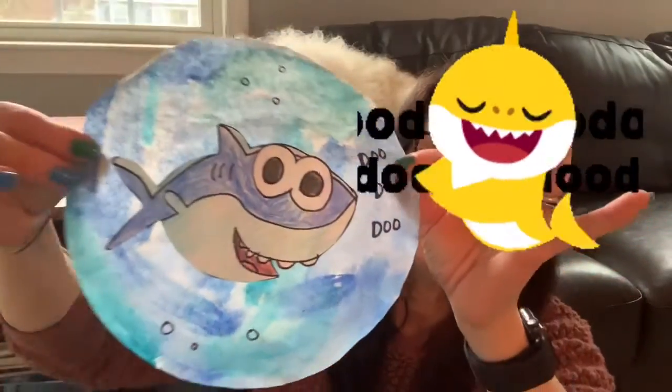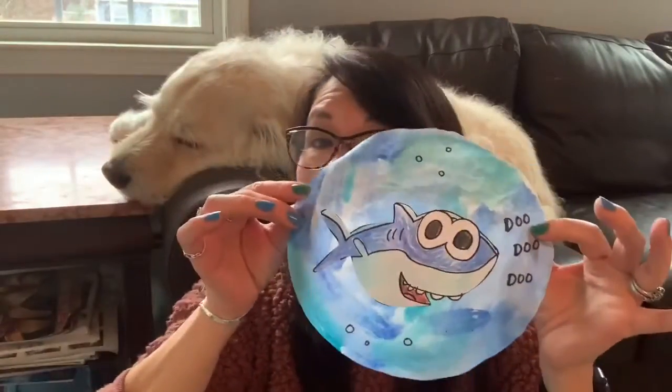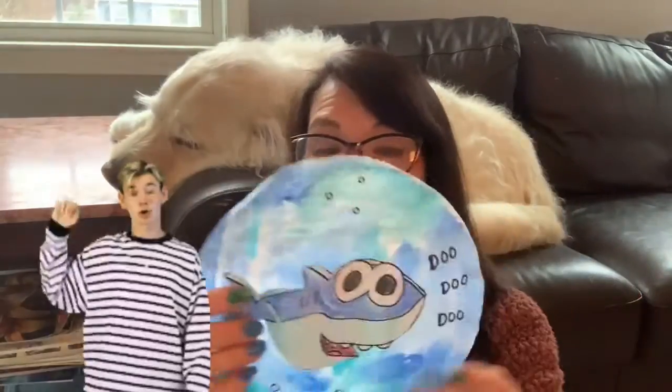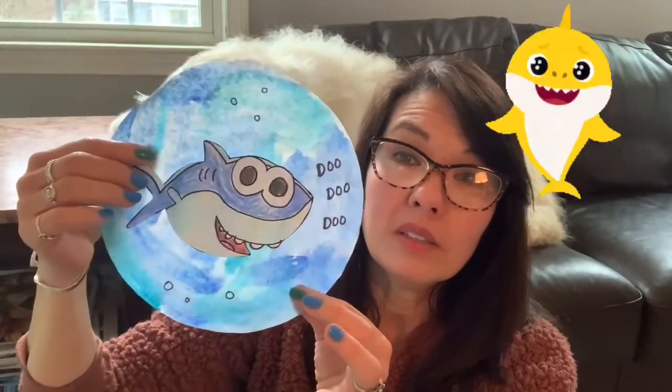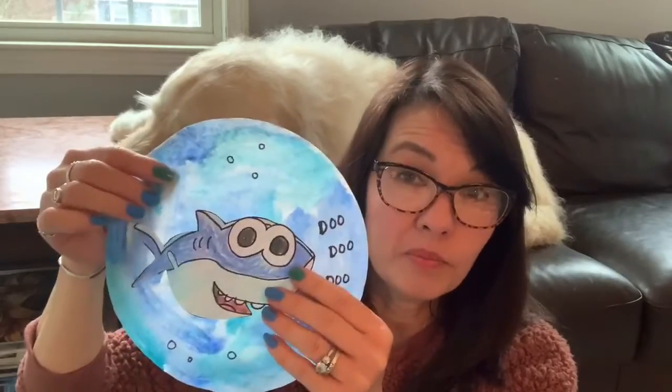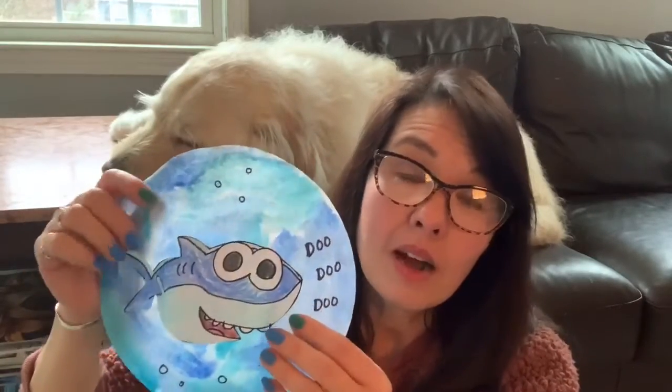The last one I want to show you — some of you might know who this is. Baby Shark! Don't worry, I'm not going to sing the song because it'll be stuck in your head for the rest of the day. This was watercolor on a coffee filter.